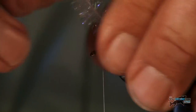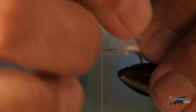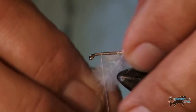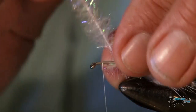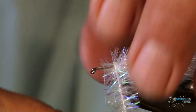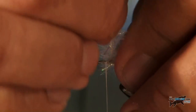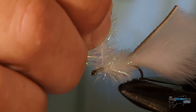Now I'm going to wrap this around the body, taking care to use my fingers to move the fibres to the back so we're not trapping them between themselves — similar to how you tie a blob, actually. This is just going to create a translucent fishy body. I think that's enough there, tie that off.